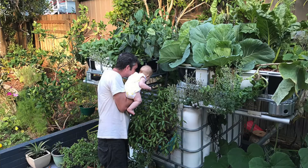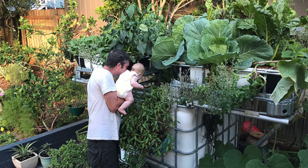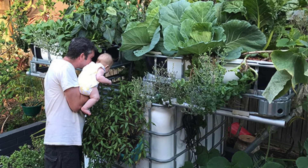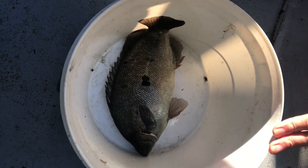We then upgraded and got a system I called the double banger, which was two grow beds on top of one tank with the jade perch growing in it. We do eat these fish — they get quite big. Since then, when we were renting, those systems were a lot easier to move than garden beds. Still a pain, but a lot easier.